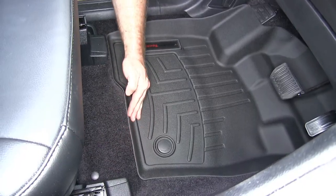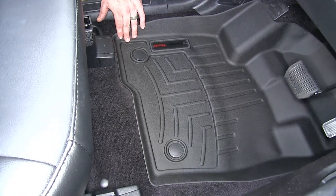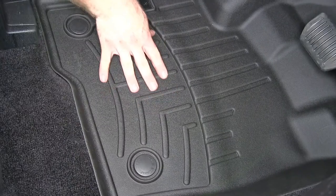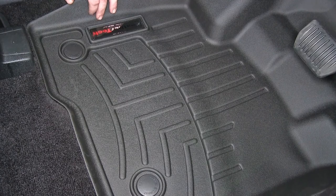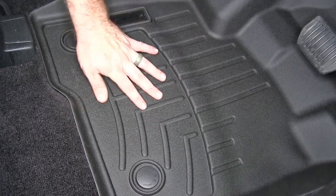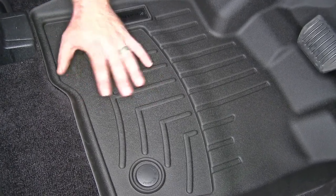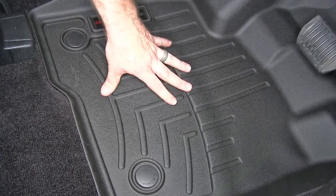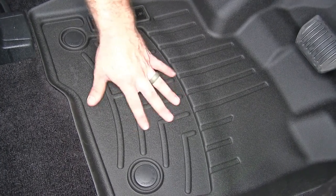That lip continues along the contouring in the floor at the base of the front seat to give you a nice complete coverage. We've also got channels and ridges down here in the floor of the mat to help make sure that any dirt or debris that gets spilled is trapped so it doesn't move around and risk getting off the edge of the mat. That's also going to help make sure the driver's feet stay off whatever dirt, debris, or spill is on the mat.